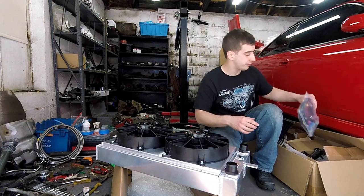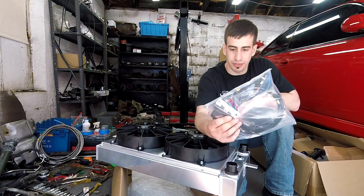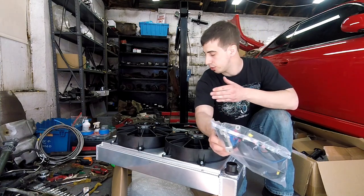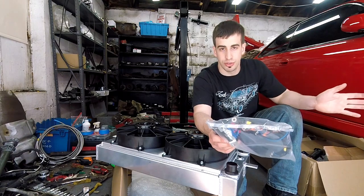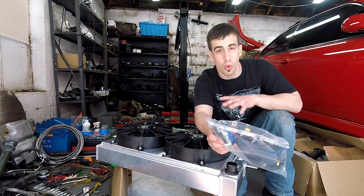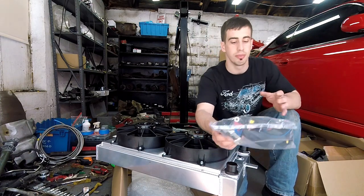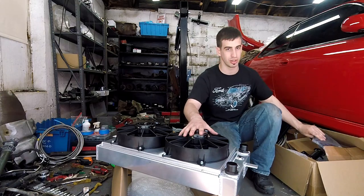The fill port goes in on the radiator nice and high, so this is the highest point in the engine. When you fill it with antifreeze, it won't leave any air pockets in the engine or any of the hoses. I also got from Chase Base a dual fan relay.